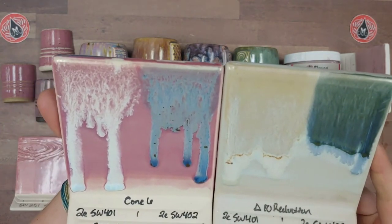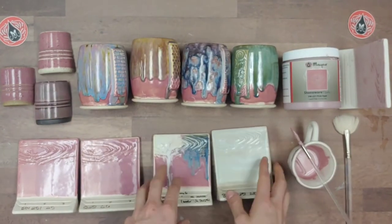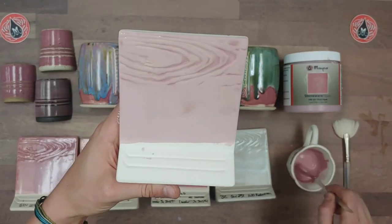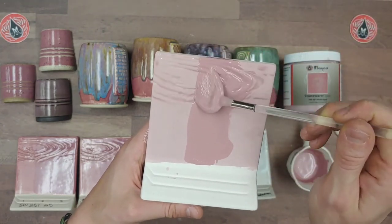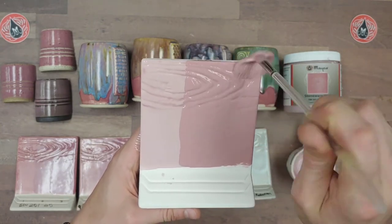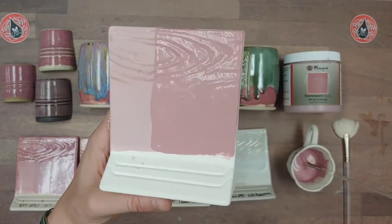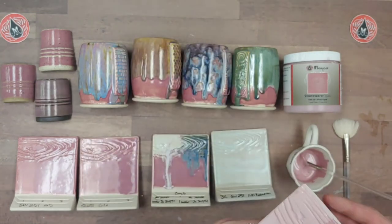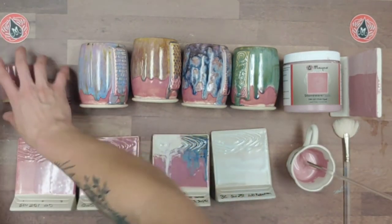Now I'll apply the second coat. Load up that brush really well — you don't want it dragging. I make my line and then pull it away, not letting it pull too much into the texture. There we've got two coats; it's pretty thick on there.